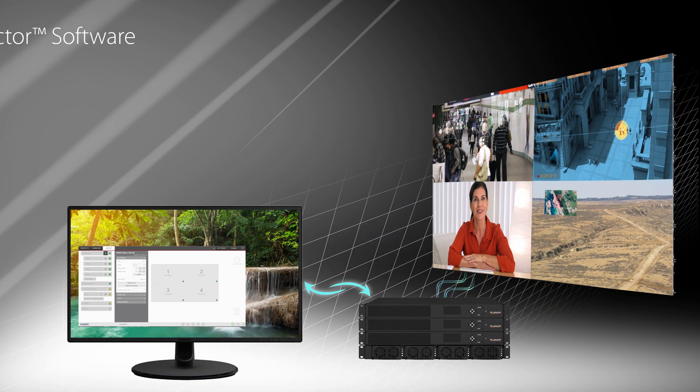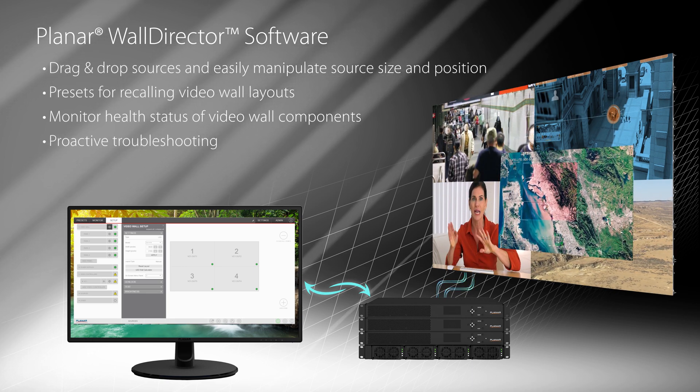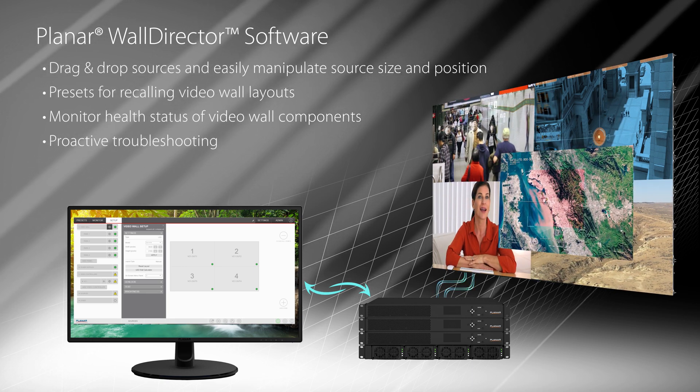The web-based Planar Wall Director software simplifies video wall setup, configuration, operation, and monitoring.